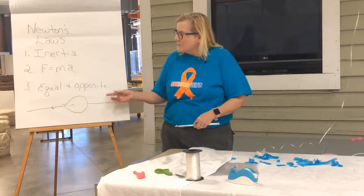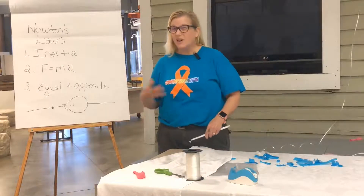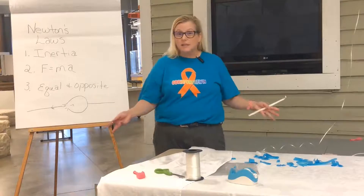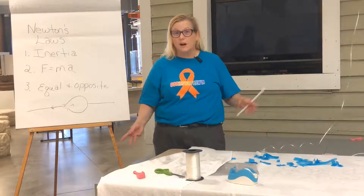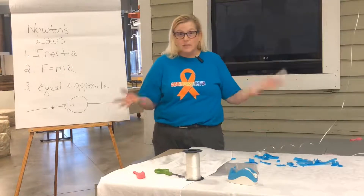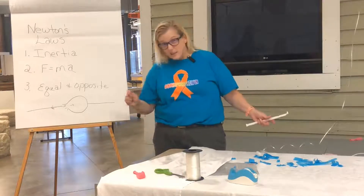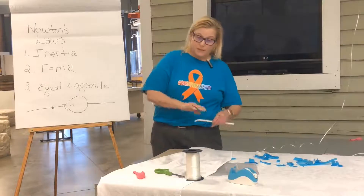Newton's Third Law is something we all memorize: every action has an equal and opposite reaction. They come in reaction pairs, but it's kind of hard to understand — one of those things that's easy to write down on a test but a little bit difficult to truly understand.